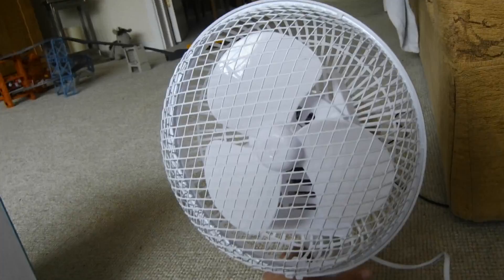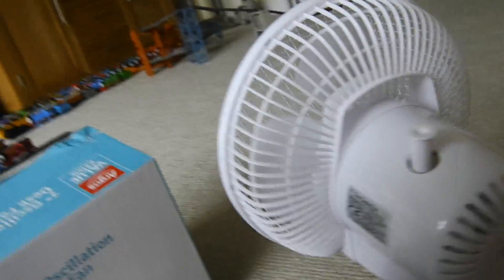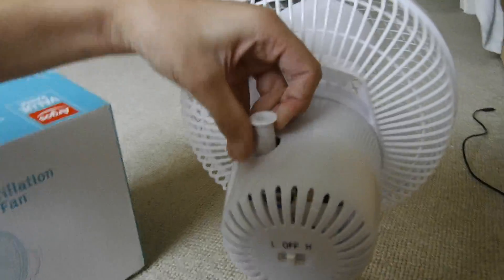So here's the fan itself — there's the front, very nice, small fan, the side, and the back of the fan. And there's a switch on the back, and we've got oscillation.